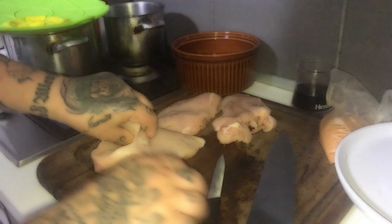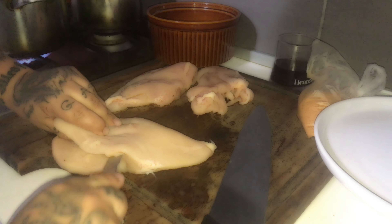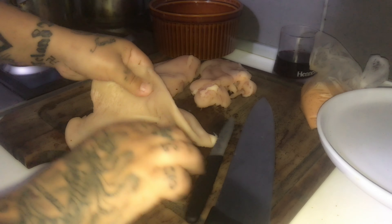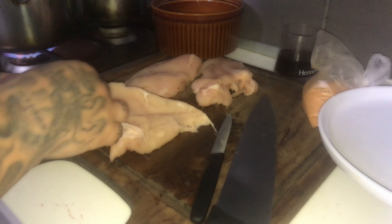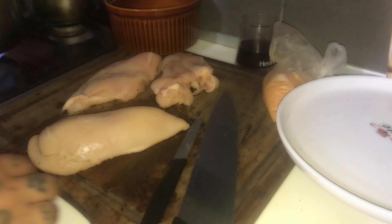Nice chicken breast, my boys. We're going to use this knife to make sure I'm cutting properly. We're going to fill them with ham and cheese, then we're going to deep fry them.